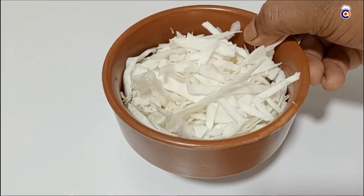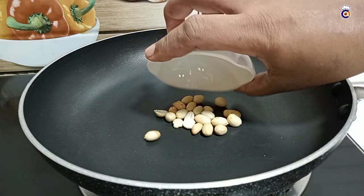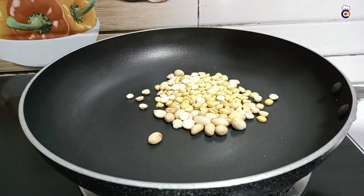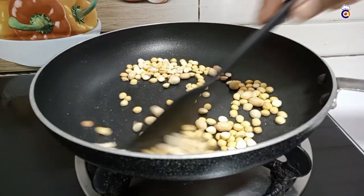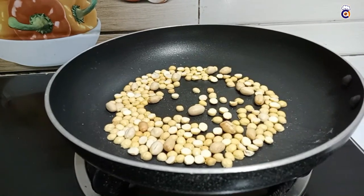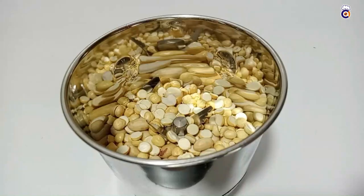You can put a small pan in the pan. Add 1 tablespoon and 3 tablespoons to the pan. You can roast it on medium flame. Start by roasting it on medium flame.